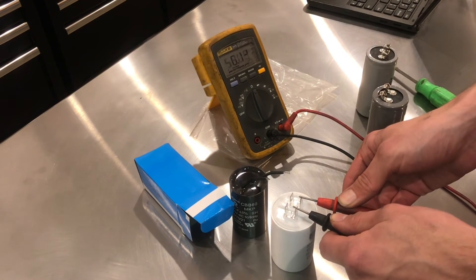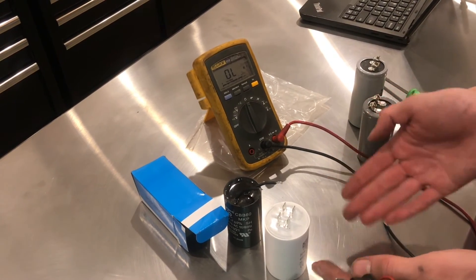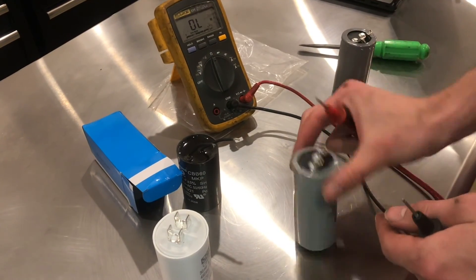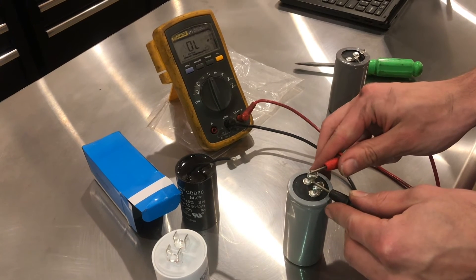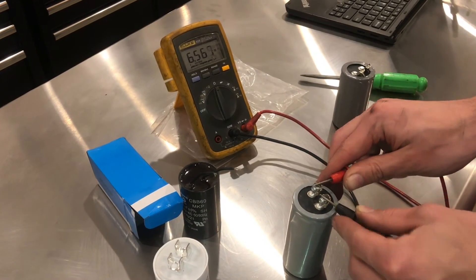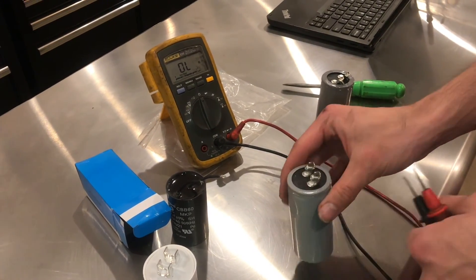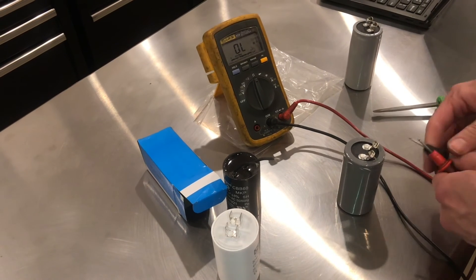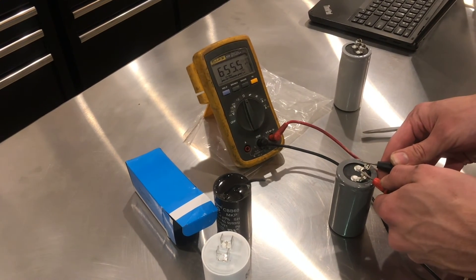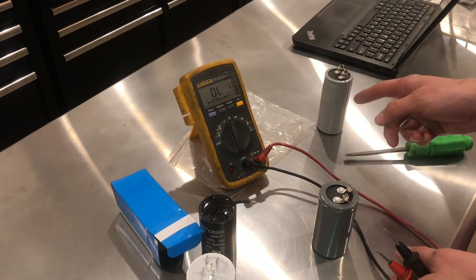That's how a healthy capacitor should behave — initially the resistance is zero, but it very rapidly approaches infinity. I'll show you that this capacitor, the one with the bulge, will actually test okay in that it starts at zero and then ramps up to the megaohm range, but because of the bulge, we know that it's on its way out. Now I'll test the new starting capacitor, and it will test almost identically to the old one, except that its capacitance rating is within spec, unlike this one.